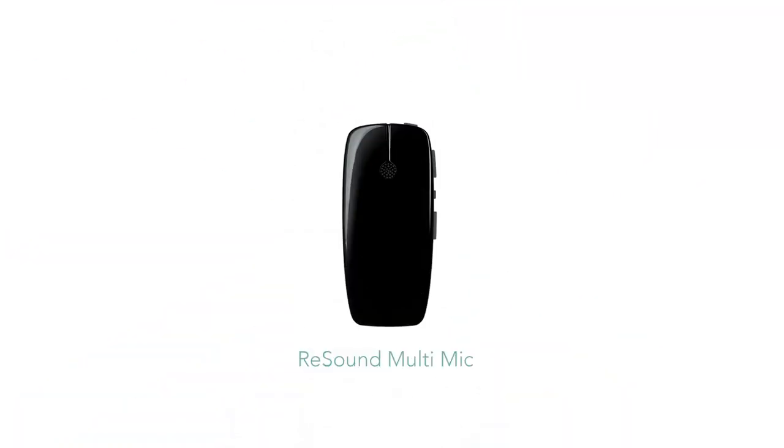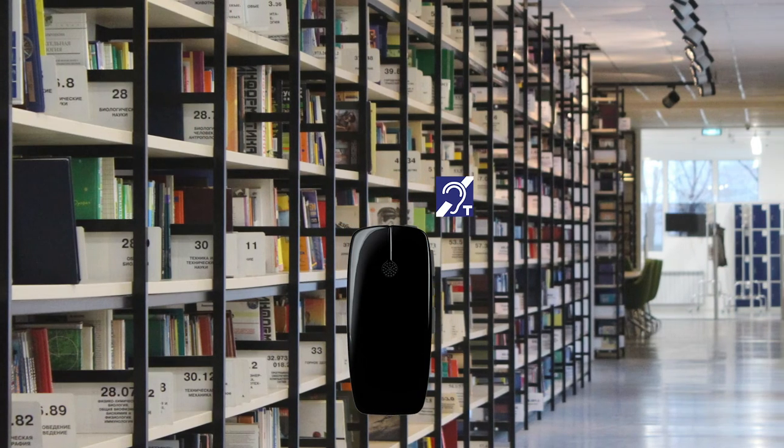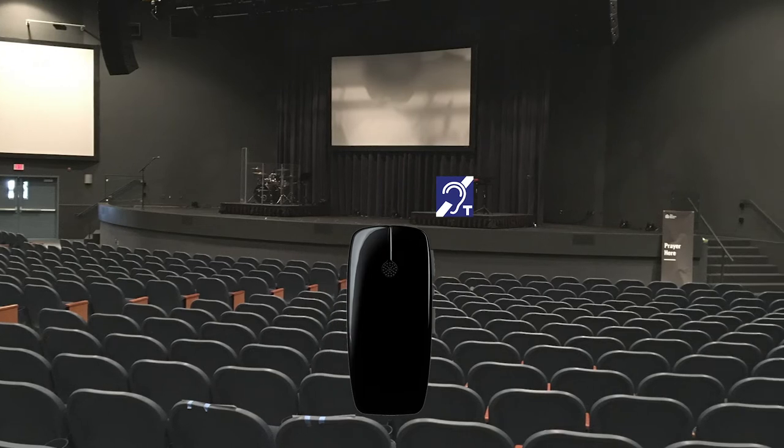The ReSound Multi Mic is a powerful microphone accessory that can be used to stream audio directly into your hearing aids. It can be used for one-to-one conversations when worn by another person on their shirt or lapel, and has the ability to minimize background noise so you may focus on the conversation with greater clarity. In a group environment, you can place the mic on a table to pick up on multiple speakers. The accessory can also function as a third-party supporting device to pick up on telecoil or PA systems in venues such as public libraries, museums, art galleries, or movie theaters.